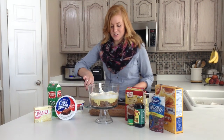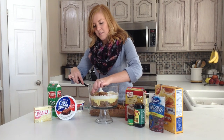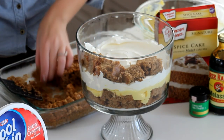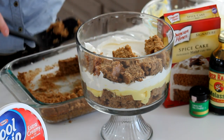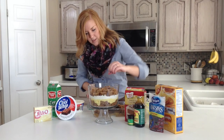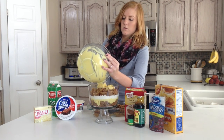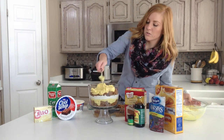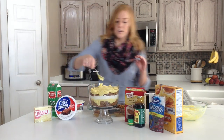Let me show you how I layered these for the second layer. The cake pieces just come apart in little 1 inch squares. One thing I love about trifles is that you can just kind of throw it in — it may not look the prettiest, but it will taste delicious. Then we're going to layer the rest of our pudding right on top, and just try and smooth it over as evenly as possible, getting as close to the edges as you can.